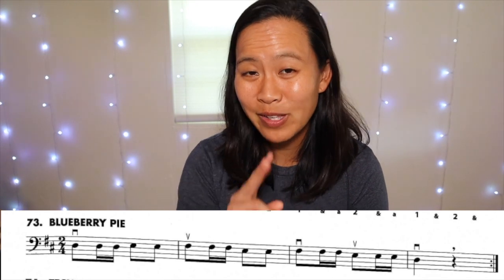If you look at number 73 you'll see the repeat at the end, so we're going to go through this song twice. I'll play through once by myself and then I'll play through once with Essential Elements Interactive. Here we go.